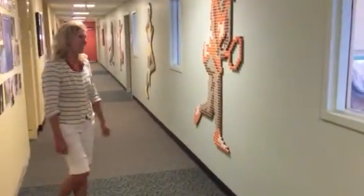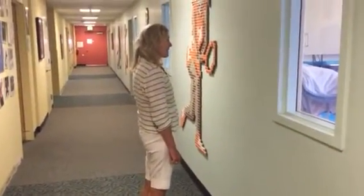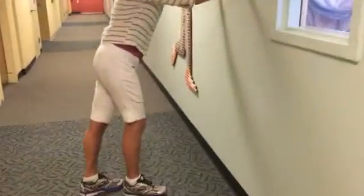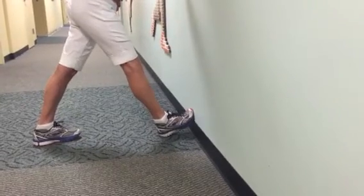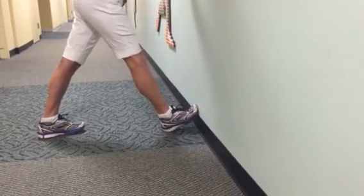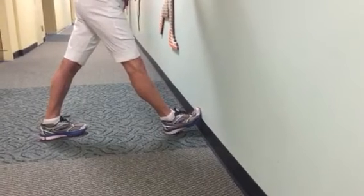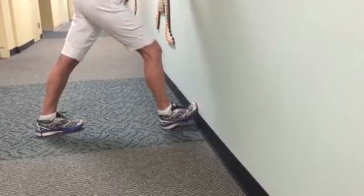Pat's going to demonstrate the positioning. She finds a wall or a telephone pole, stabilizes herself against that wall, then she brings her foot and bends her toes against the wall. The heel's on the ground, the knee is over the foot, and then from that position, she drives her knee towards the wall until it can't move anymore.